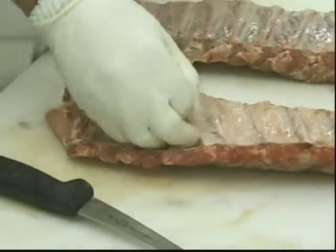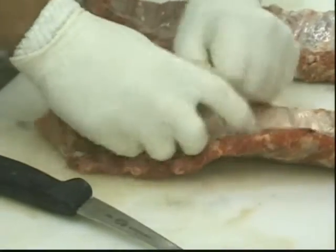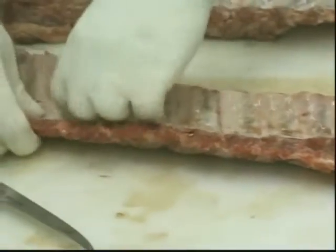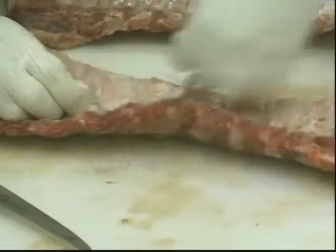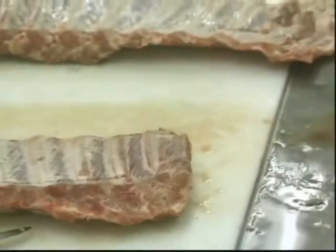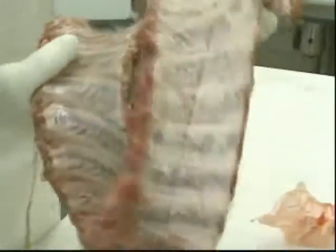If you can get them to remove the membrane before the meat leaves the shop, you're going to be much happier than if you do it once you get it at the competition. Here it comes — hold those up and let me show folks a comparison of what the ribs look like with the membrane stripped versus without.